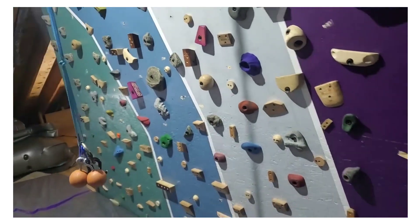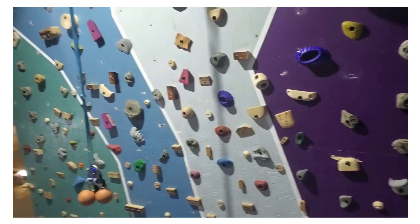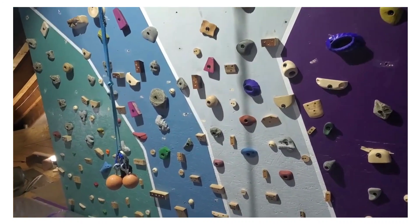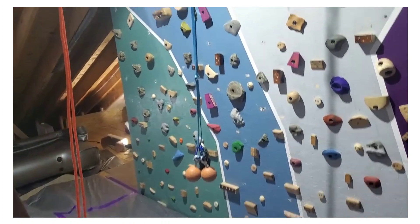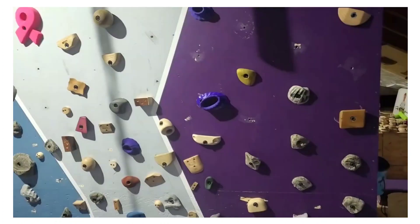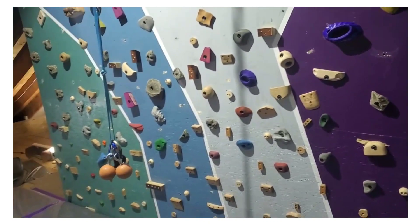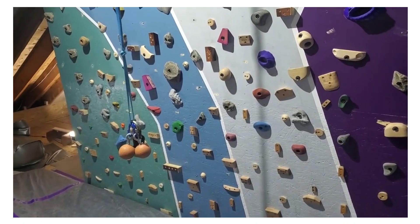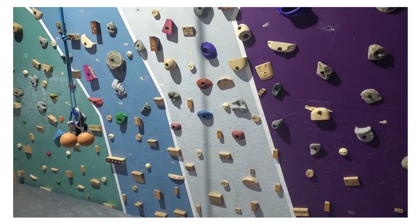Additionally, I didn't use any specialized paint, so even if I had not been so impatient I think I still would have gotten some sticking. Since then I've tried using climbing chalk or something else — even sawdust might work — just to get something behind it so you don't get the holds sticking to your paint when you want to move or rearrange them. There are some specialty paints out there, some with texture even. I have not tried them, but they're certainly an option for you. Cheers.